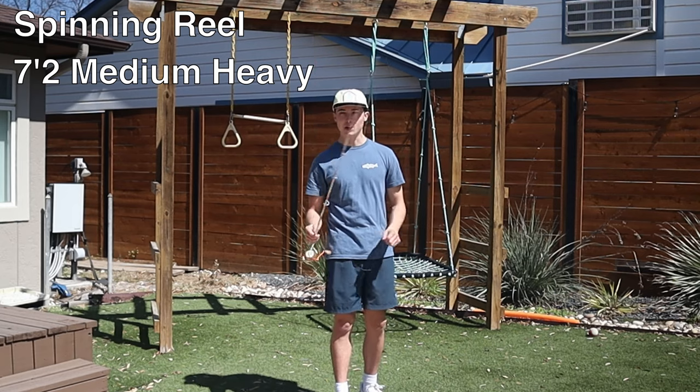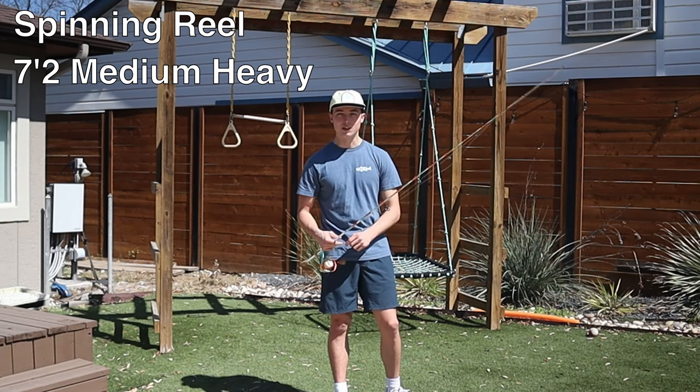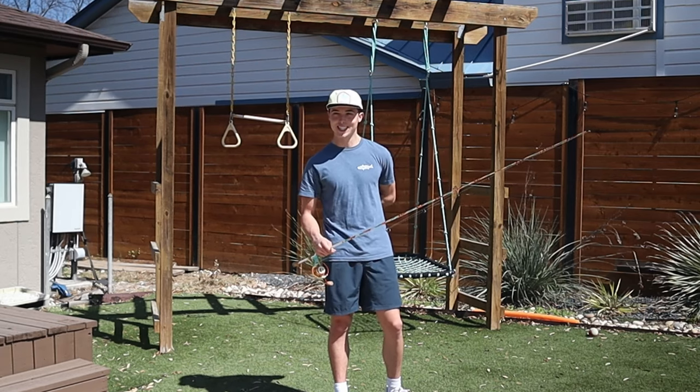It's not that deep — you don't need to go buy a new rod if you don't have one like this. But if you have more money to spend, the better it'll be and the more you'll enjoy it.